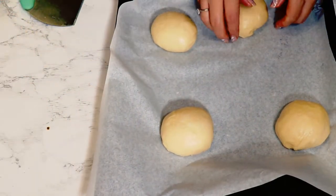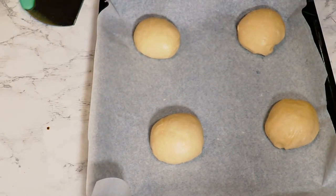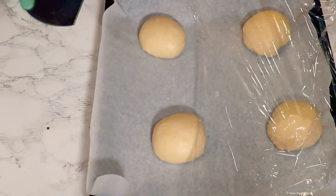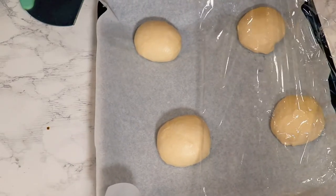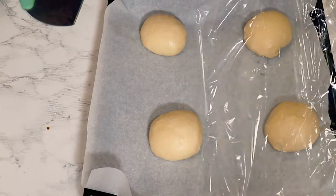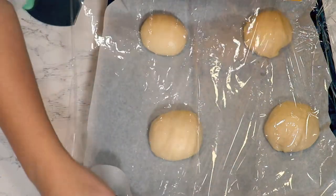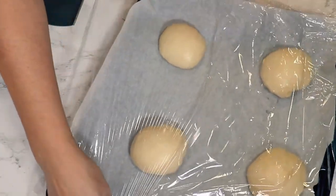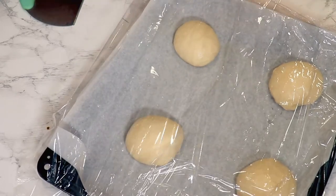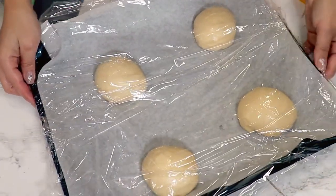Cover them with cling film or a kitchen towel placed loosely on top. I'm going to let them rise for about 30 minutes. Depending on how warm your house is, you can leave them up to around 45 minutes tops.